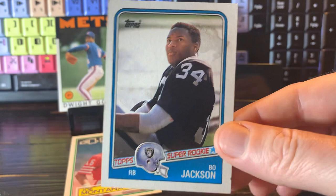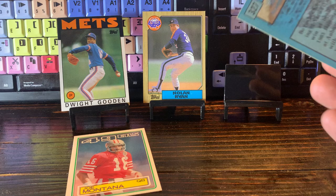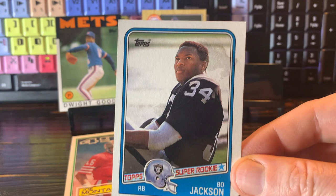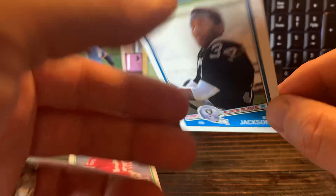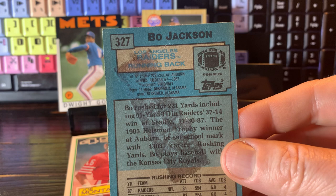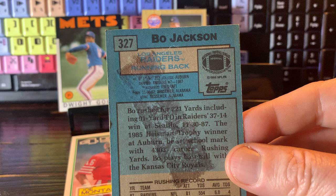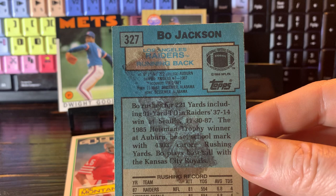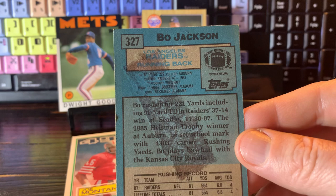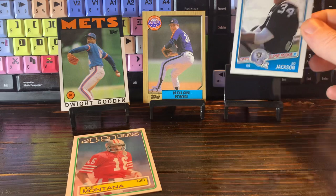Bo Jackson is an athlete like we had never seen before in modern American sports. This is his rookie card, 1988 Topps. That's him in his Raiders uniform. And on the back, you'll notice the biggest, baddest gum stain stripe you've seen yet. You can still read the card. Bo rushed for 221 yards, including a 91-yard touchdown run against the Seattle Seahawks in 1987 — that was the game he ran over Bosworth, the linebacker. He won the Heisman Trophy at Auburn. He set all kinds of rushing records. And Bo plays baseball with the Kansas City Royals, which is just an incredible sentence to write on a football card. And that makes him a gum stain goat.